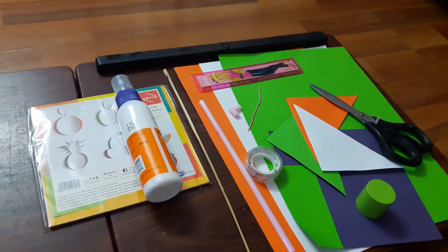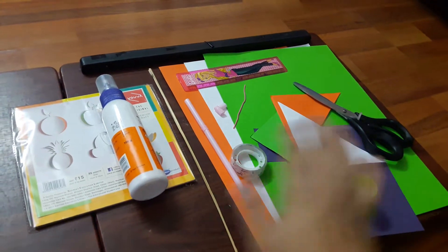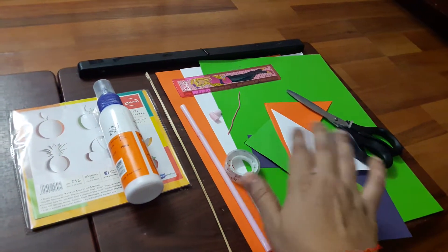The street vendors used to sell those windmills. So today I am going to make a special Independence Day windmill. We are using tri-color sheets, fevicol, straws, sticks, cello tape, scissors, and a scale — these are the things you will be requiring to create a windmill.